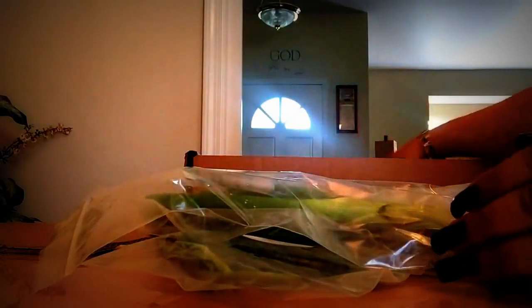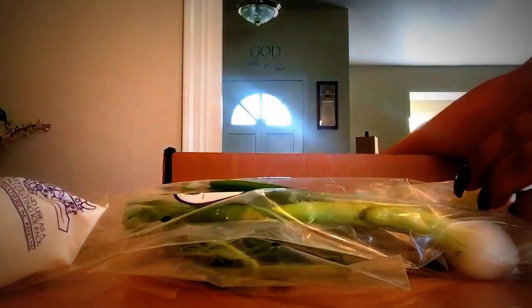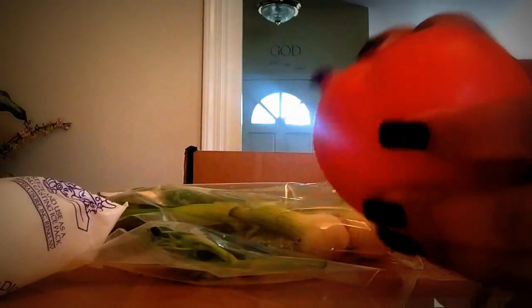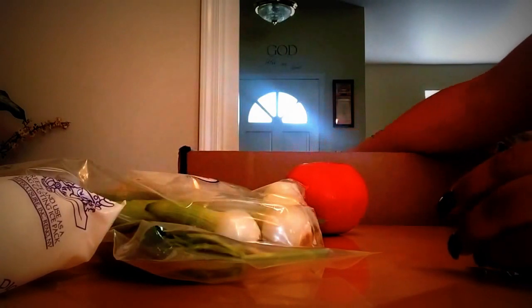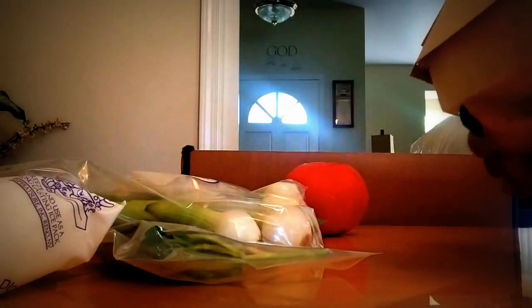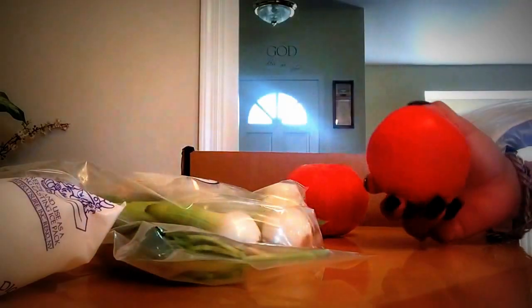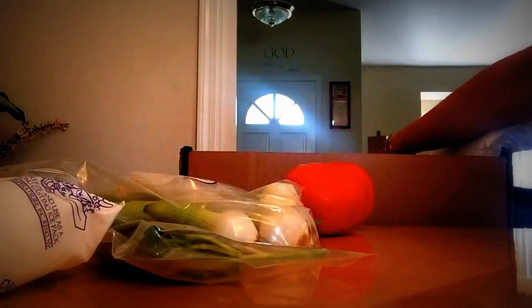Everything is very cold. This is what came on top — ice, of course, and nordic ice. Here we have more tomatoes. Oh my goodness, it's a huge tomato! And it comes in a cute little box. So we got two big tomatoes plus the heirloom cherry tomatoes.